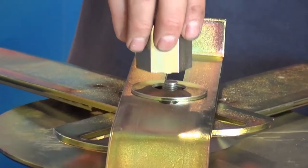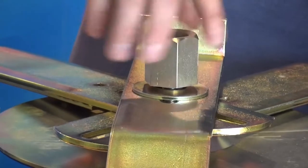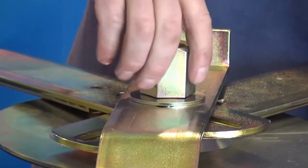Push the square head of the M12 x 40mm coach bolt into the round disc until the dome head touches the disc. Tap with a hammer if it's a tight fit.